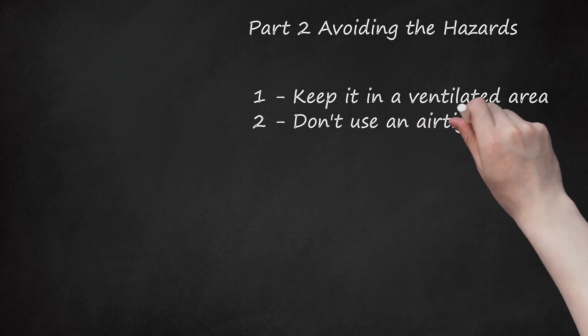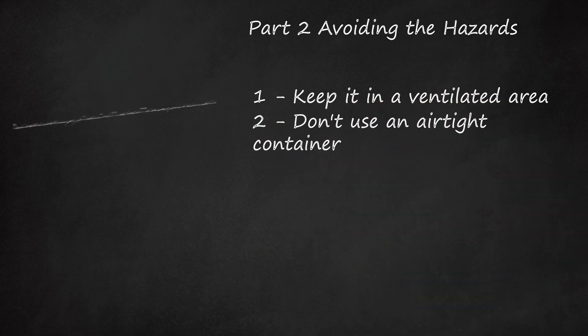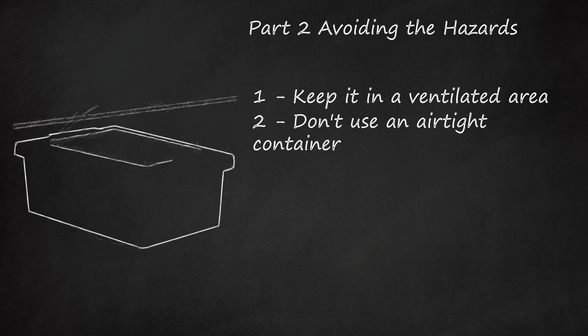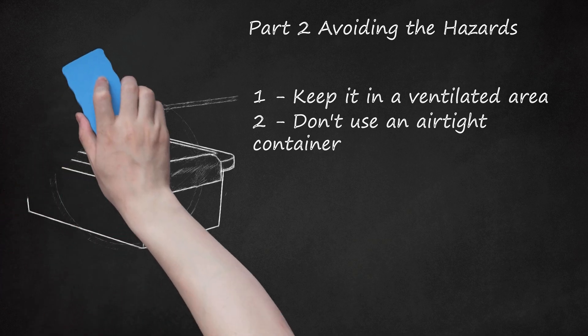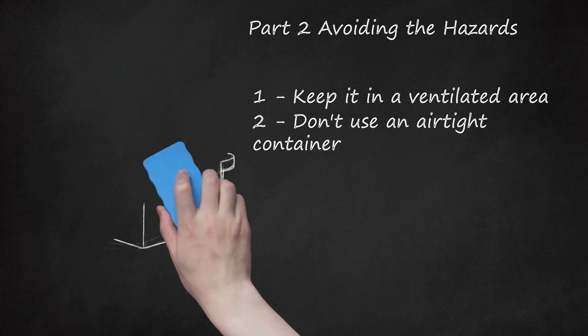Don't use an airtight container. Dry ice sublimates instead of melts, meaning it releases carbon dioxide. As carbon dioxide changes to gas, it needs room to escape. If you use an airtight container, the gas cannot escape. In extreme cases, the gas can expand too much, causing an explosion.